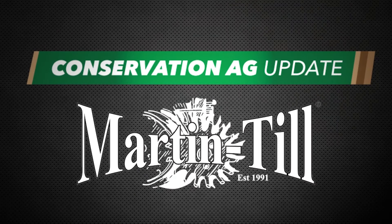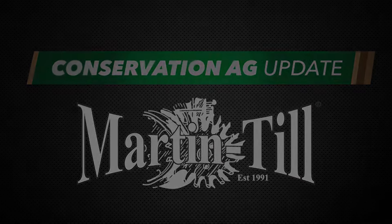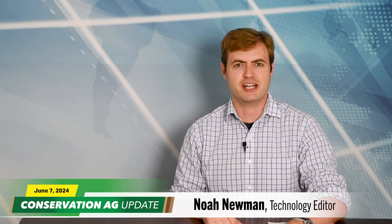Conservation Ag Update is brought to you by Martin Till. Welcome to the show. Technology editor Noah Newman here with you. We're jumping right in today with our question of the week — it's a timely one that comes to us from the No-Till email discussion group.